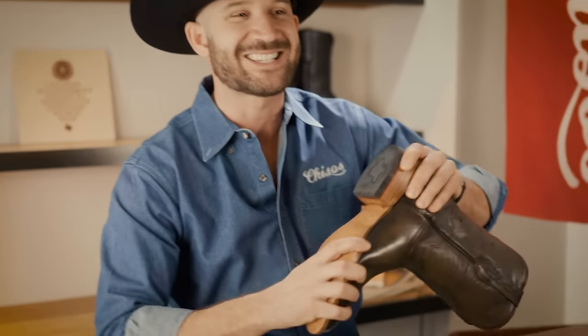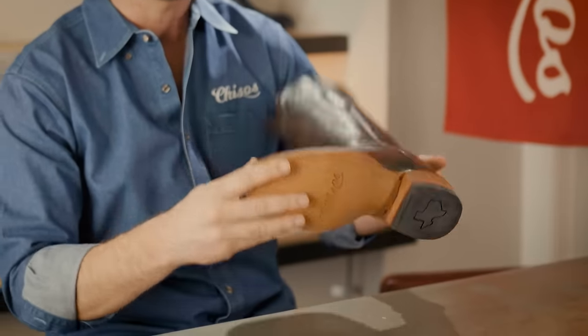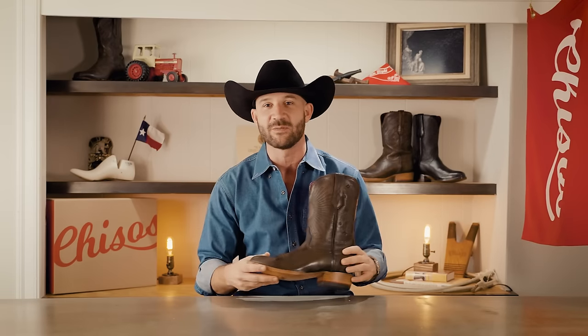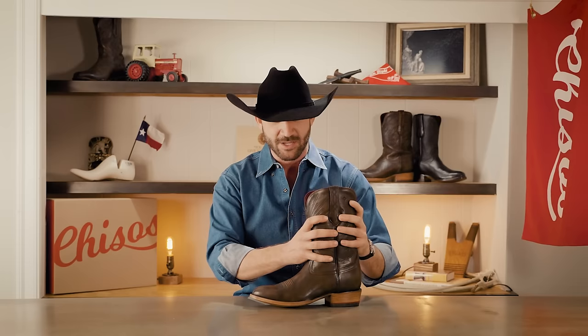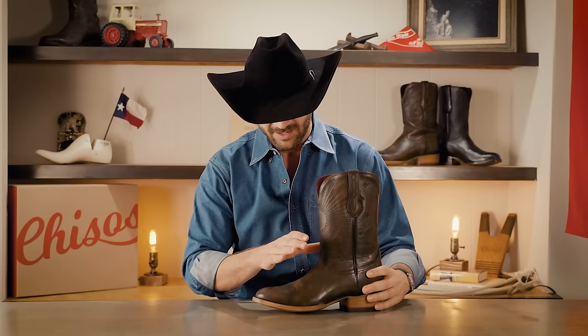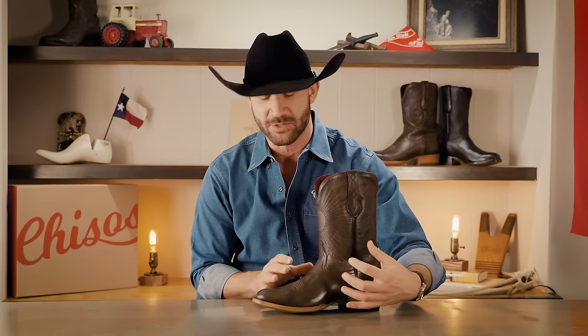The first thing I want to point out is how stiff a new cowboy boot is. That's because you've got a veg-tanned leather outsole as well as an insole on the inside. You've got a veg-tanned leather heel counter if they're made right, and then the boot is still going to be stiff at the end of the production process. As you wear this boot it's going to shift and change where you put pressure on it — so if you have a high instep and you're putting pressure right here on the top of the vamp, that's where it's going to stretch.